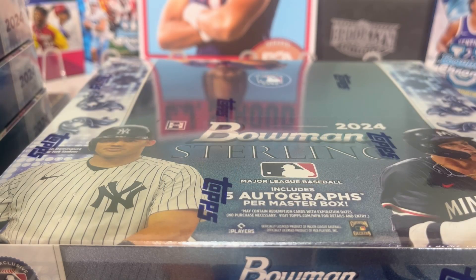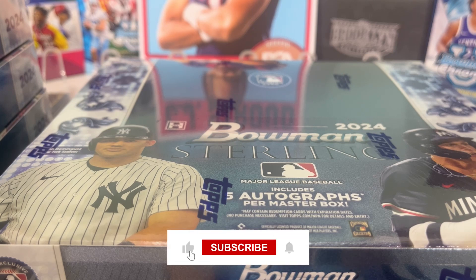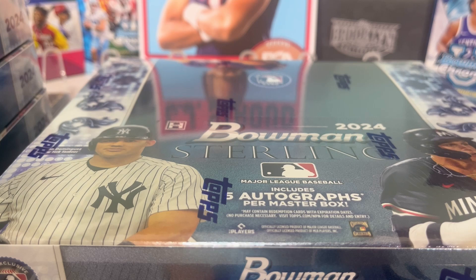Hey everybody, welcome back to Card Curiosity, where we try to find the best possible ways to make a good return on your investment in the sports card world. Today we're going to finish our case here of 2024 Bowman Sterling. This is one of our favorite rips. It's an expensive one, but if you can find the right cards, this is a great one to hopefully get some money back and maybe even make a little.